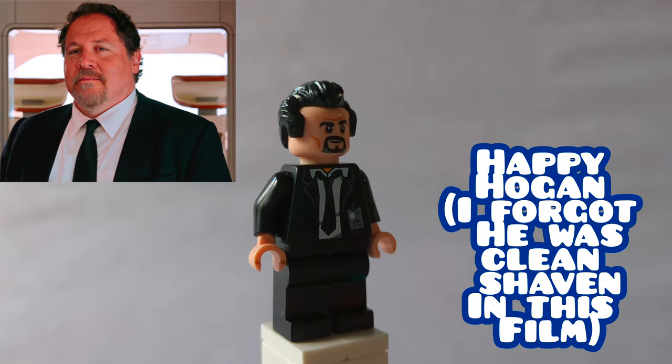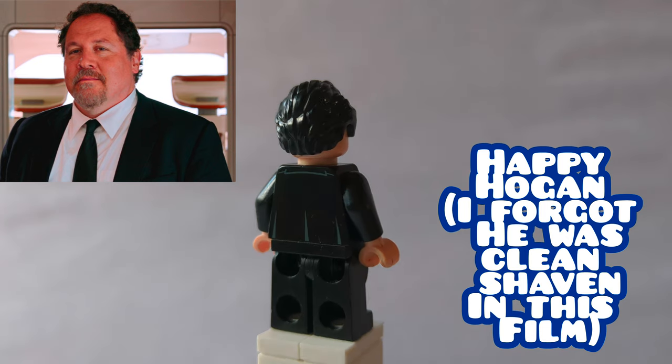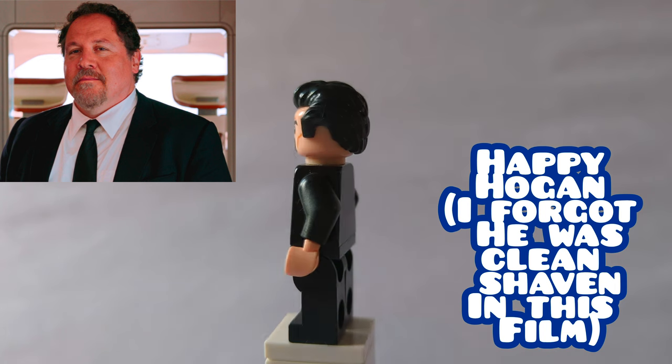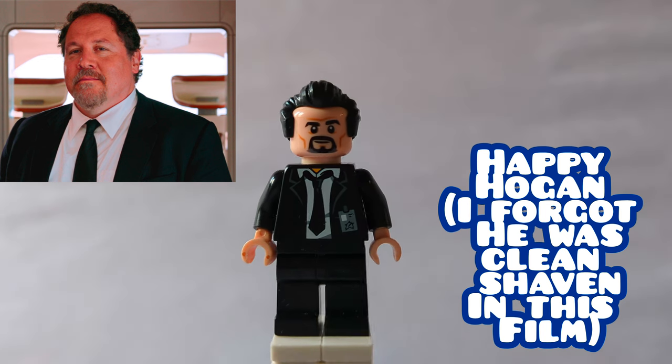Here is Happy Hogan. His hair is General Zod's from the Lego Batman movie, and the face print is Doctor Strange's from No Way Home. The torso print is from the Lego Aiden's Winter set, replacing the hands with flesh-colored ones, and then his legs are some plain black ones.